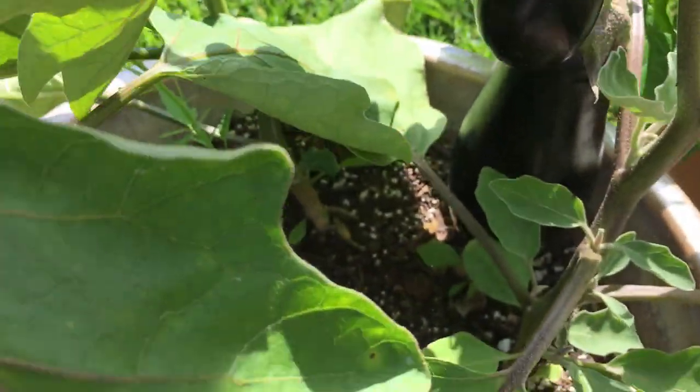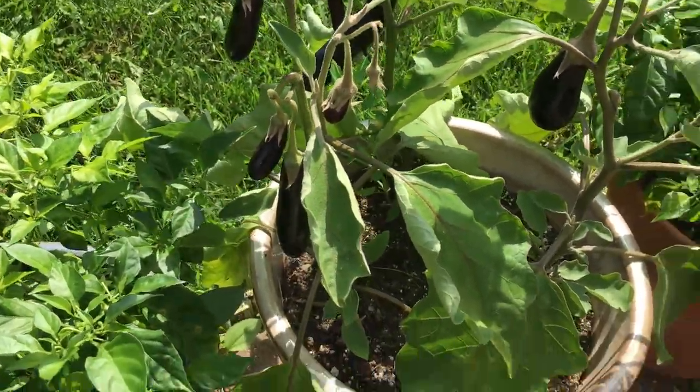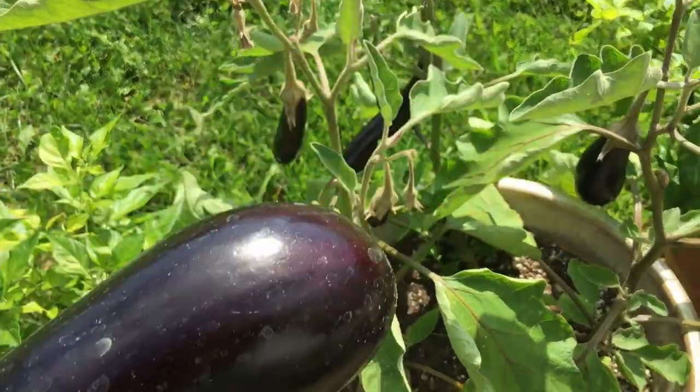I'm only going to harvest these two right here because these are the biggest, but there are five or six more on here. It's just started fruiting like this so these are in great shape.